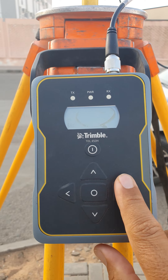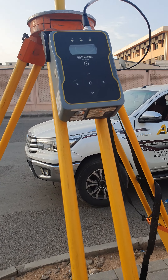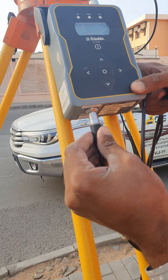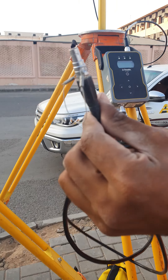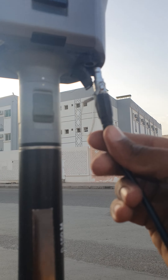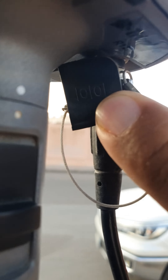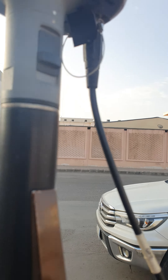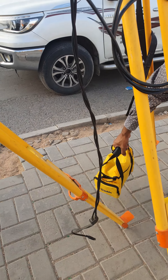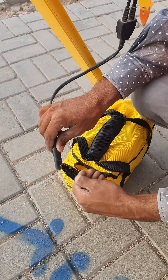Fix the antenna cable, but don't turn on the radio. After that, connect the power cable. The other side of the cable goes into the antenna GNSS sensor, and on the other side, connect to the battery power cable.